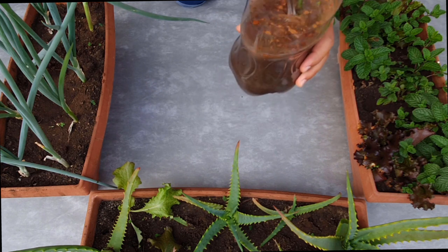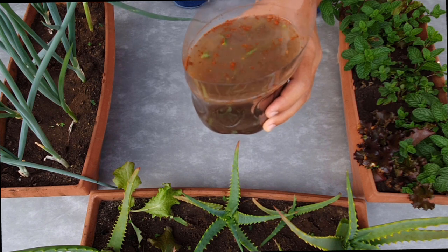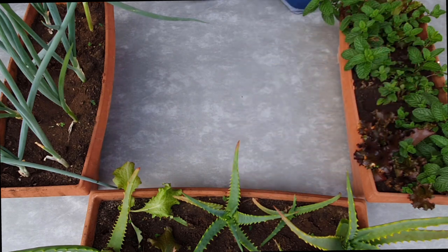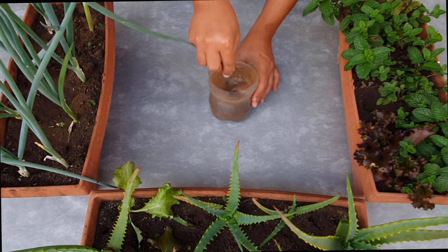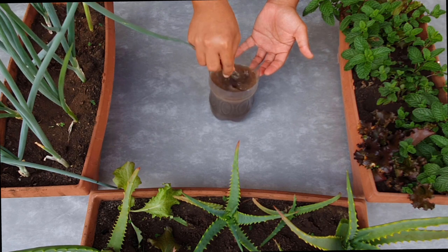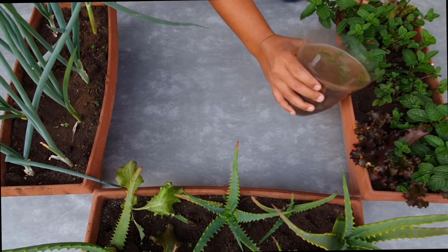Você pode misturar bem. Ele vai ficar com essa carinha aqui, e você vai deixar ele descansar por duas horas. Depois de duas horas ele já vai ficar bem mais uniforme, mas é importante a gente homogenizar novamente a solução. O café vai subir e vai fazer com que a solução fique muito mais homogênea. A partir do momento que você fez a homogenização, você já pode fazer a aplicação.